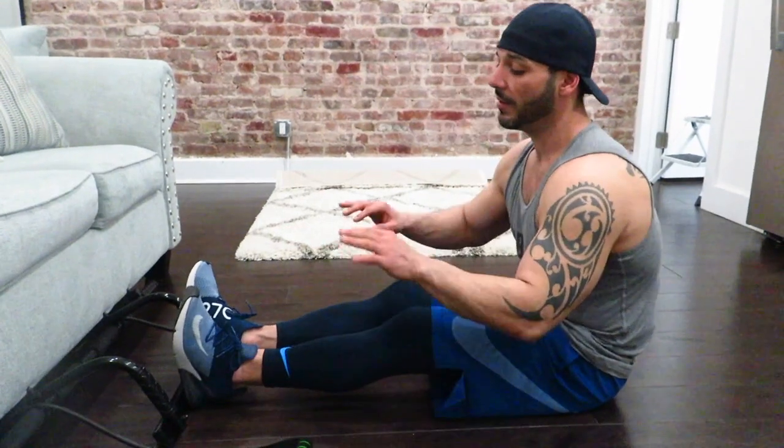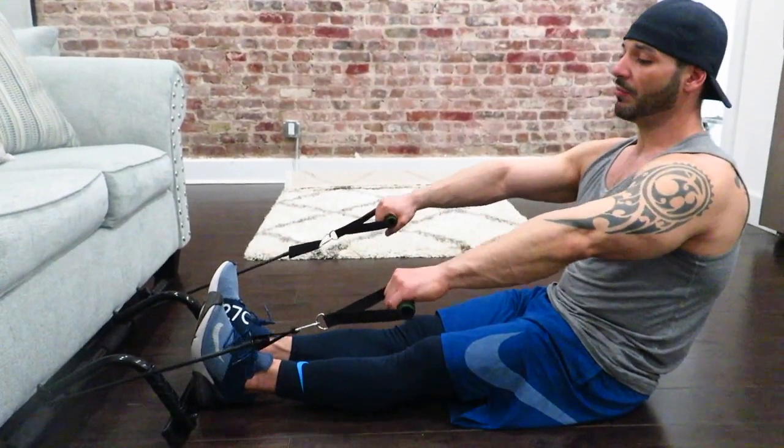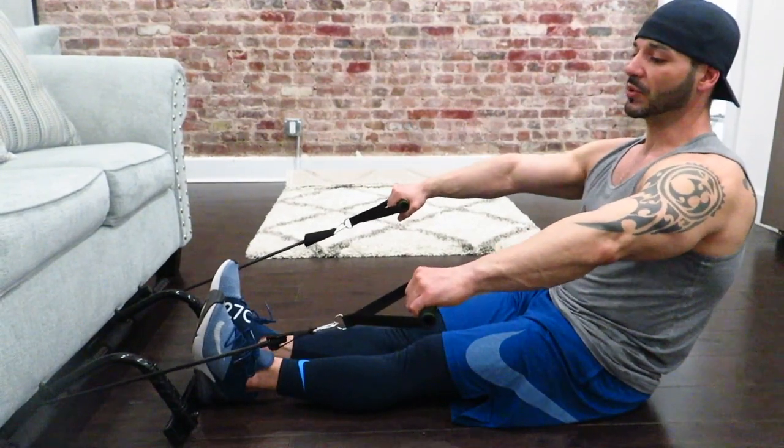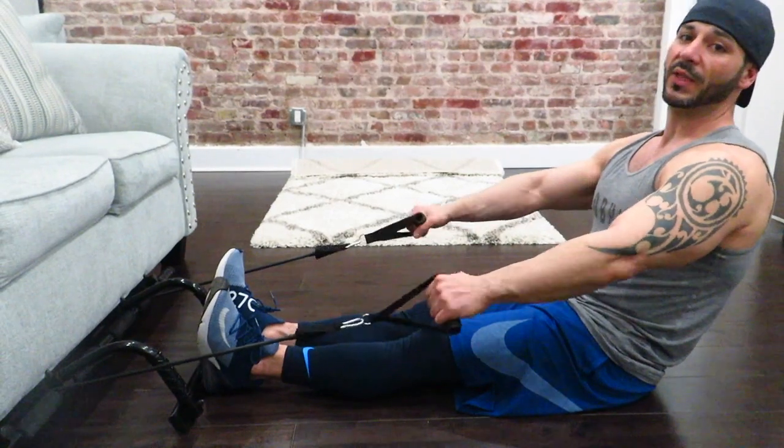Now that you have the pull-up bar placed underneath the couch, you're going to plant your feet at the front of it. This allows the bands to be separated at a certain distance apart, which will allow you to make a full technique and motion of your workout.